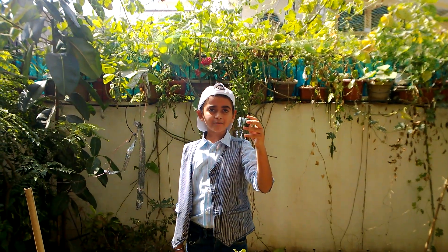Snap melon grows in all types of soils. These little oval cylindrical fruits are either eaten raw or cooked. They taste like regular melons.